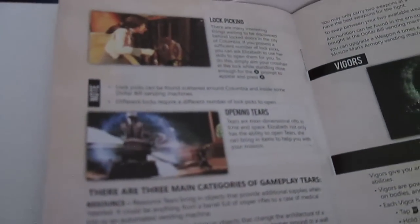There's also the instructions manual. Even though it's quite thin, it's still in full colour with full colour artwork and screenshots — pretty brief, but what more do you need? It covers the controls, the basic ideas. There's lockpicking now, there's also Tears — which is sort of the time travel portal-type thing — Vigors, and there are still vending machines and everything, similar to the first two games.